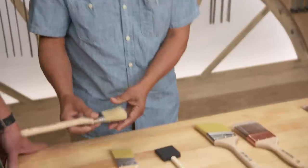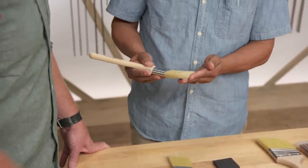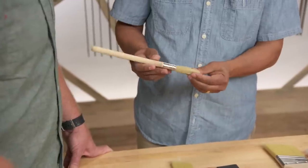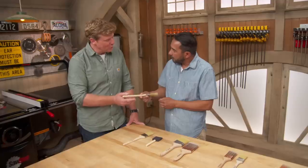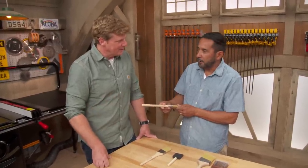Let me tell you this. When you see this brush, this is natural hair — good for oil-based paint. Sometimes we call them a china bristle. China bristles, same thing. So oil — and if we put this into latex or water-based, it's just a disaster. It's not going to do anything.